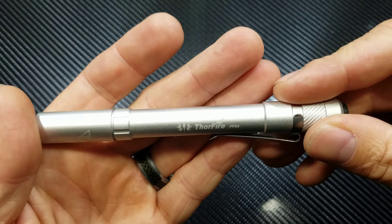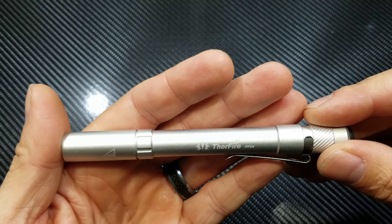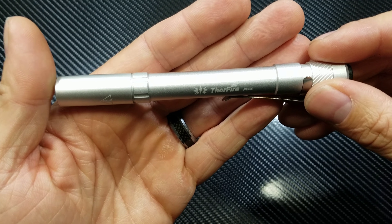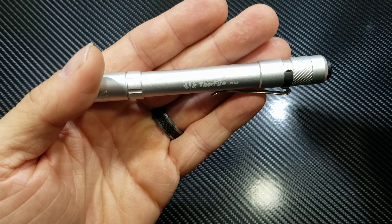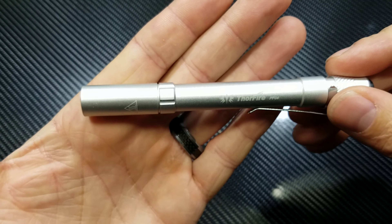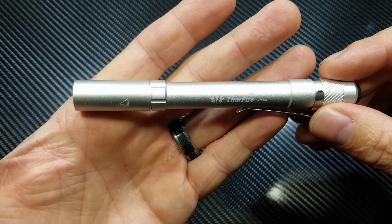Let's go back for my final thoughts on the Thorfire PF04 pen light. You guys just saw the beam shots — beam shots do not lie. This thing can be used outside without issue on visibility. You can use this to walk the dog, take the garbage out, anything you want — this thing will do it. It's not super super bright but it's definitely bright enough to see where you want to go, with a good 50 meters of distance, and at 210 lumens you get 55 minutes of run time.